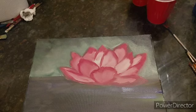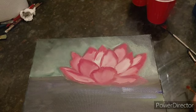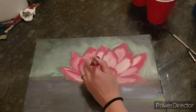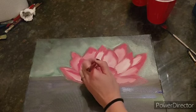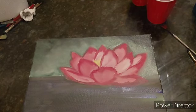Now I'm going to go into the lotus again with a small brush. I'm going to take my yellow and just dab in the middle with yellow, because that's the center of it. I'm not going to wash my brush — I'm actually going to grab some white. I have just the tiniest bit of yellow.